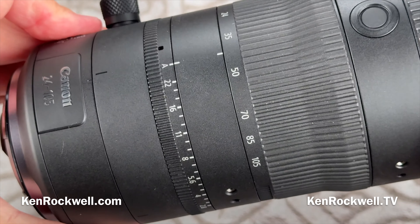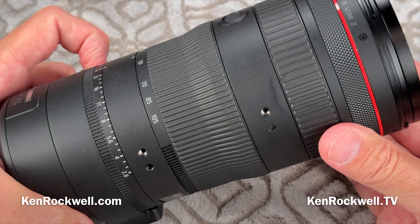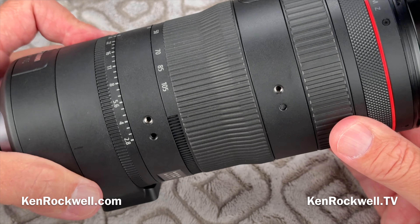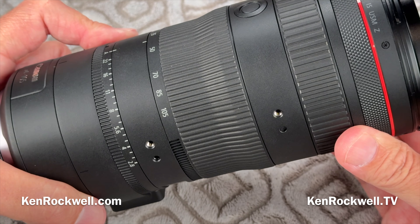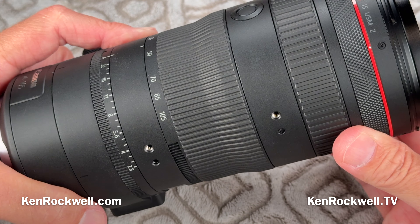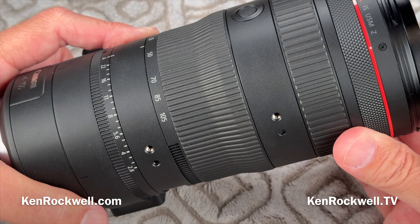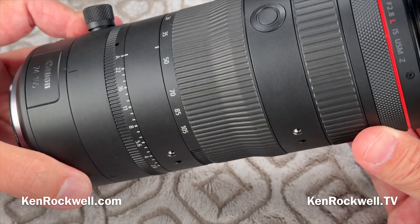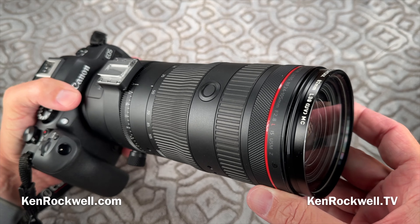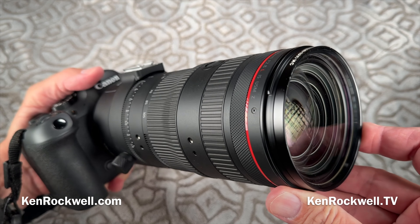I'm Ken Rockwell with KenRockwell.com and KenRockwell.tv. Let's take a look at Canon's magnificent 24-105mm f/2.8 L IS USM power zoom lens. If you want the full review and all the explicit details and downloadable files shot directly from the camera, those are available at my KenRockwell.com website — there's a link in the description. But for fun on YouTube, here we go: Canon's new 24-105mm f/2.8 L IS USM Z.